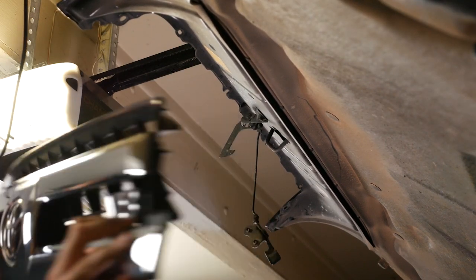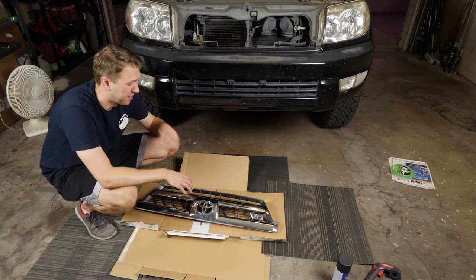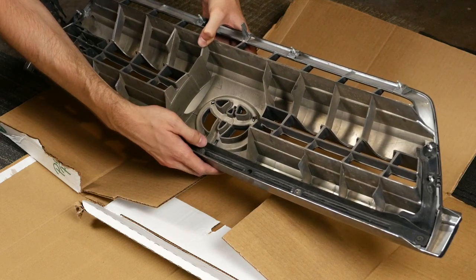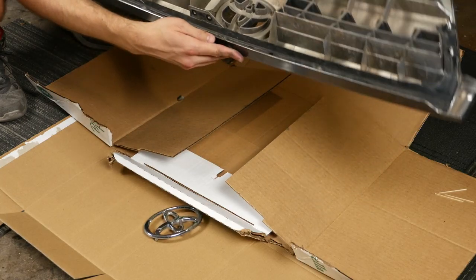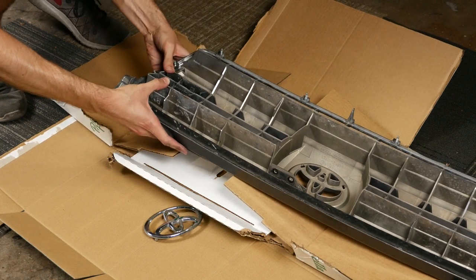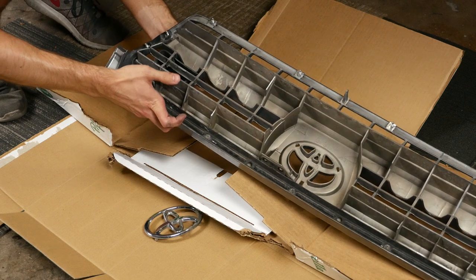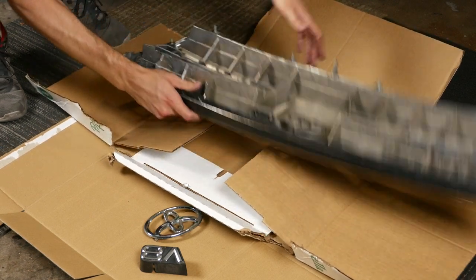I'm going to be taking the emblems off to make it easier to paint. I actually gave up on trying to tape it — it's probably just easier to spray the whole thing; taping is going to take too long. These emblems have little tabs on them. Just be careful — it's pretty old and brittle plastic on an 05, so you might break the tabs. Just give them a little push and pull from the back side; it should come right out. If you have a V8, push the plastic tabs in — there are four of them, so you've got to push them all at the same time.